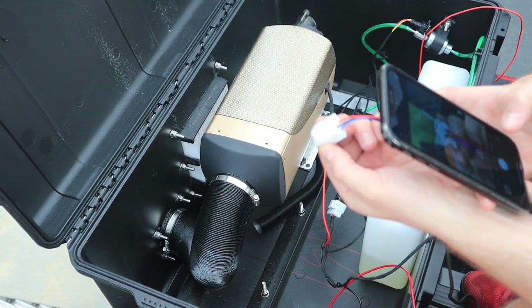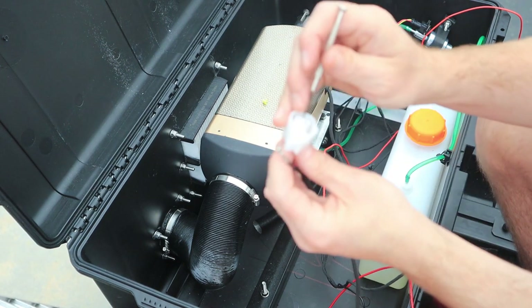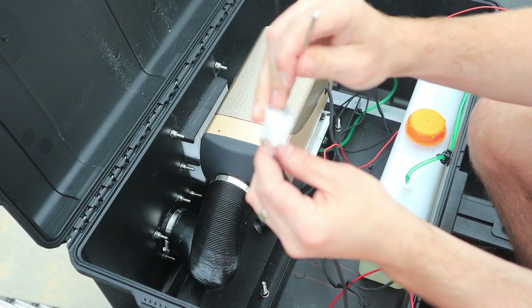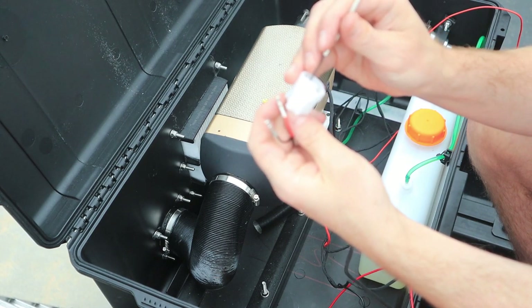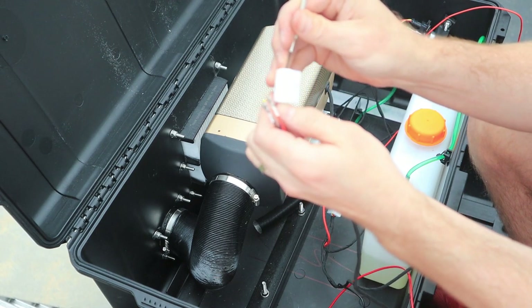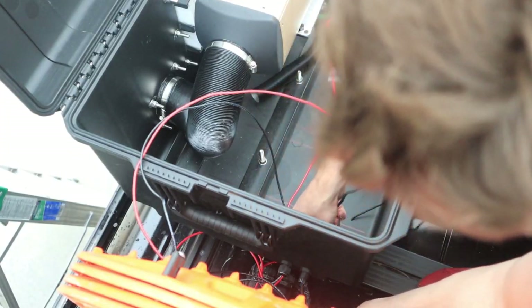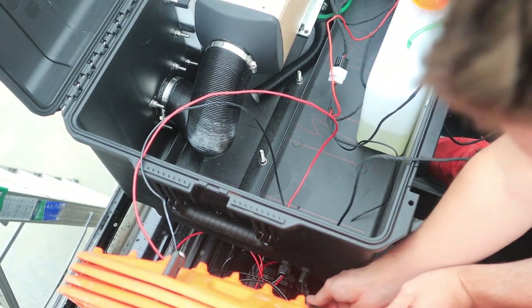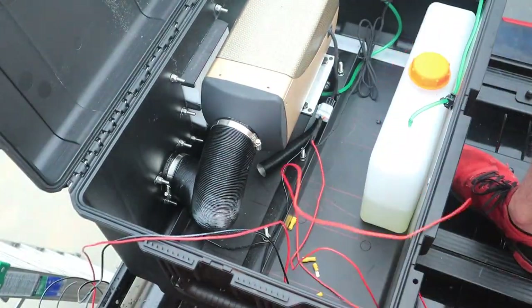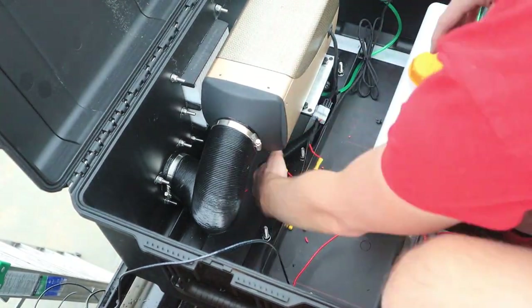To feed the controller wires through the glands, I need to first take the controller connector apart. Before I take it apart, I'm taking a picture so I know exactly where the wires need to go when I reassemble the connector. A small flathead or slotted screwdriver is perfect for taking the controller connector apart. Now I'm cutting off excess wire, completing final connections, and overall making the wiring look clean and tidy.